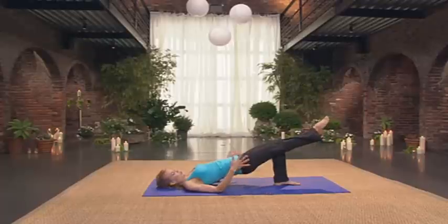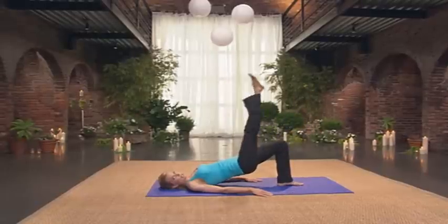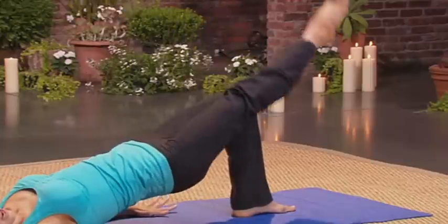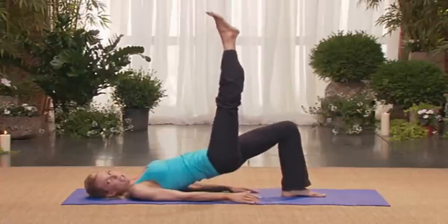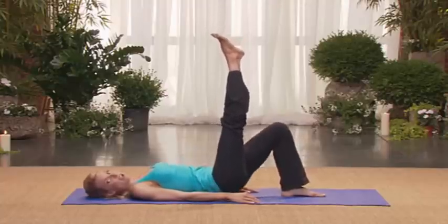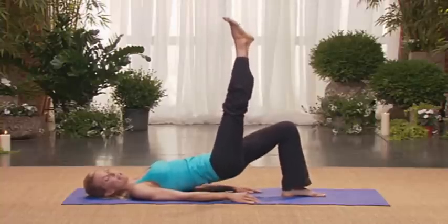And extend one leg long. Try and keep your hips level. We're going to kick. Eight, seven, six. Ground down through that inner foot. Four. Very nice. Three. Two. Keep the leg up on one. Drop the hips and press. Eight, seven, six, five. Nice. Four, three, two. Feel the back of that thigh working. One. Now you're going to combine it.